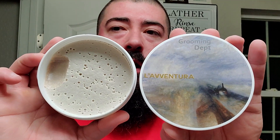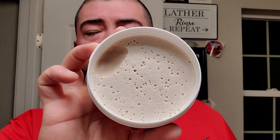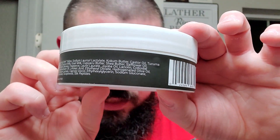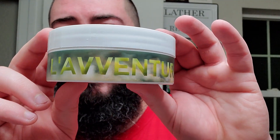We are going to be using some La Ventura from Grooming Dept, or as everyone calls it, Grooming Department. You can see it looks like maybe they poured it hot and it was kind of still bubbling as it settled down, but a very smooth pour indeed. This is the Kairos formula. Four ounces. I got this at the Razor Company for $26. I have used Kairos before, although I think Moe tweaks things a lot.